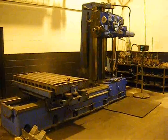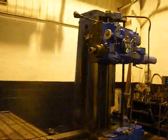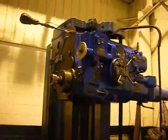Quick overview: this is a Giddings & Lewis 340T, 4-inch spindle, horizontal boring mill.